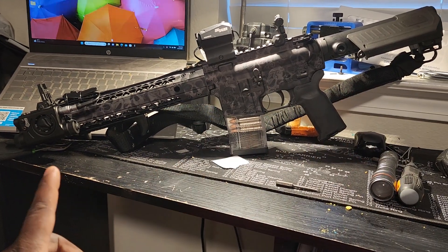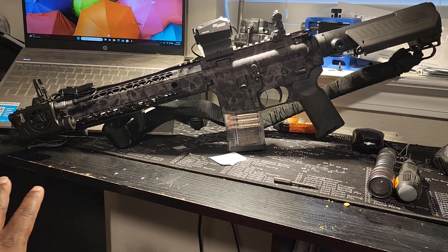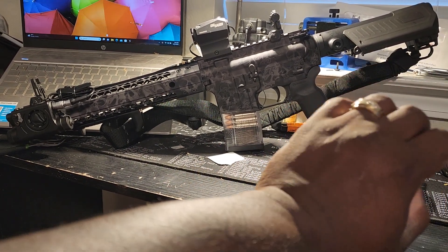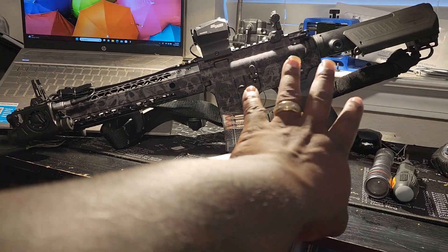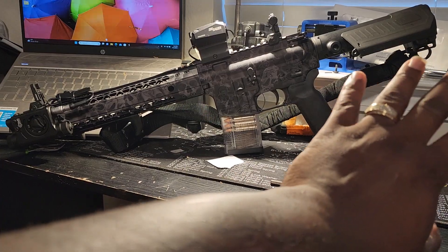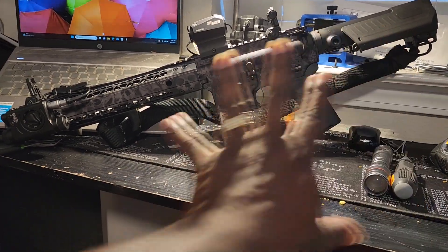I have iron sights, I have a red dot, and I have a laser light combo, and a self defense round with a cheek rest, which is 100% ATF approved. They just approved it a few months ago, so instead of having that goofy looking buffer tube, I have that to make it still look good.